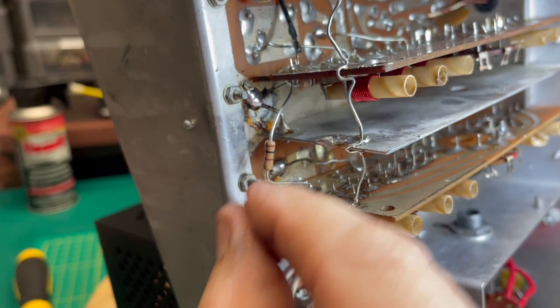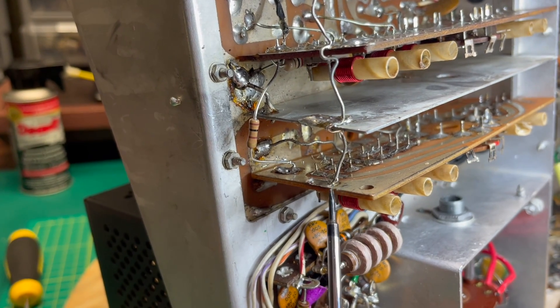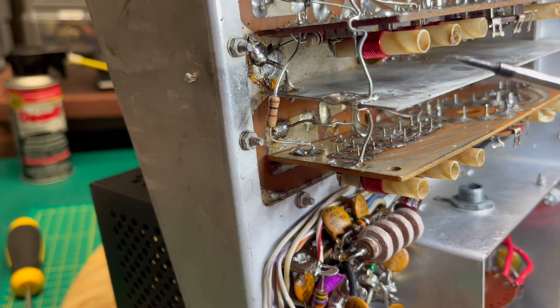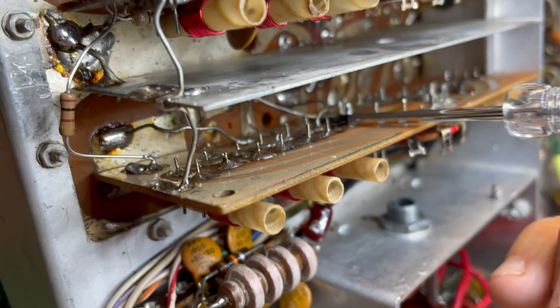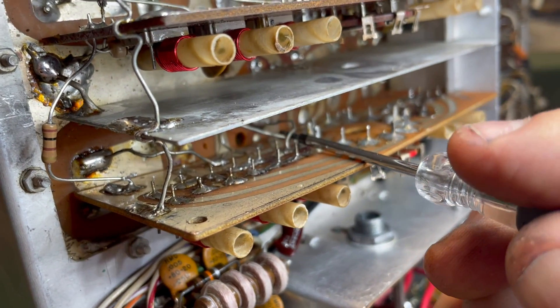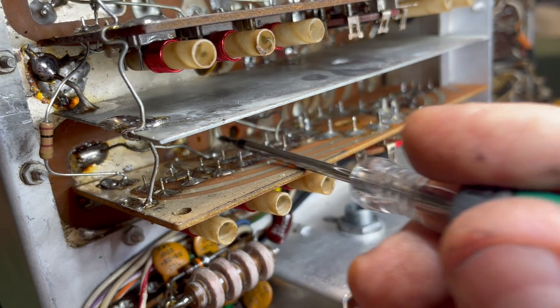Everything's connected, including that resistor and this ground wire running from the boards to the switchboard shields. The last thing I'm going to do is just make sure all these wires have plenty of space so that they're not touching each other.